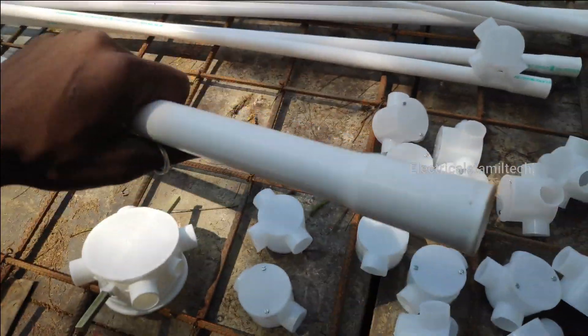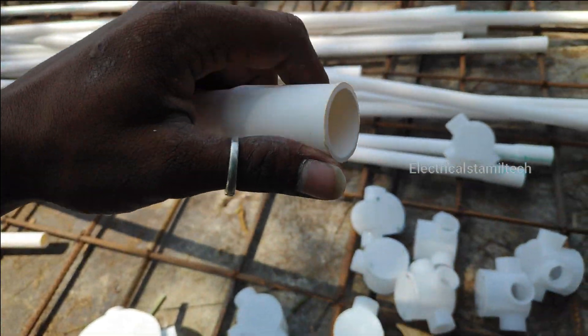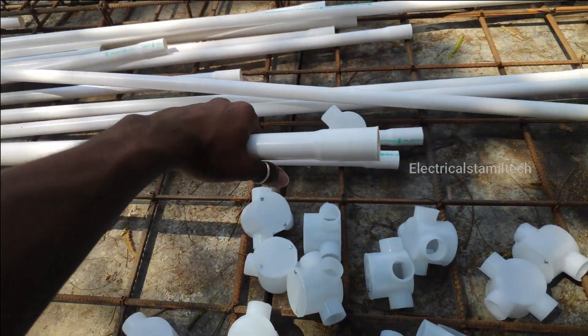This is an orange pipe. This is a roof. Here is a roof and a roof pipe.